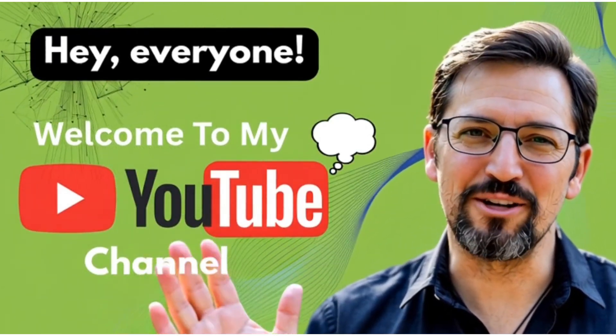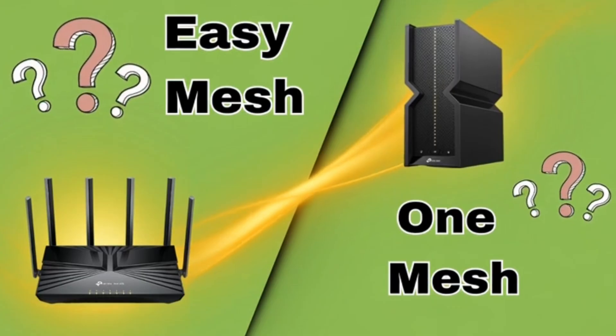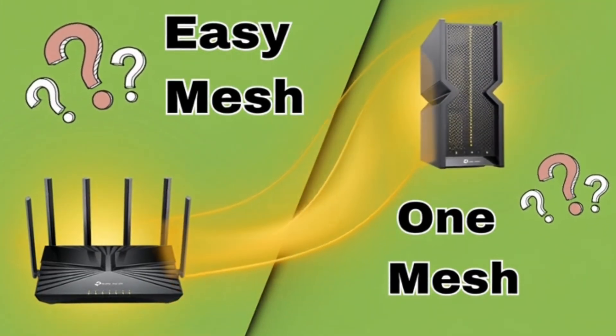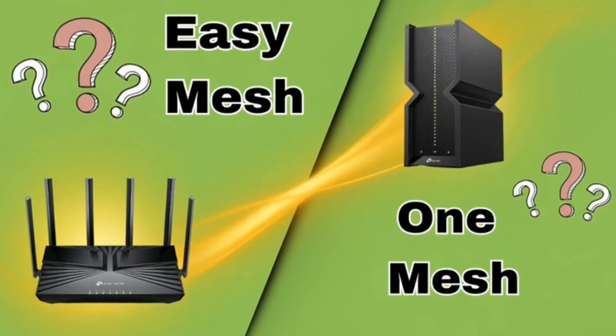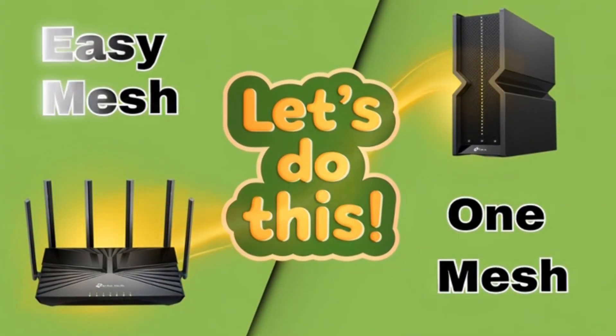Hey everyone, welcome back to Devices Setup channel. If you have ever been confused about Easy Mesh and One Mesh, you are not alone. They sound similar, but they are actually very different. So today, let's clear this up once and for all.